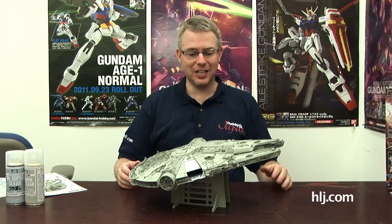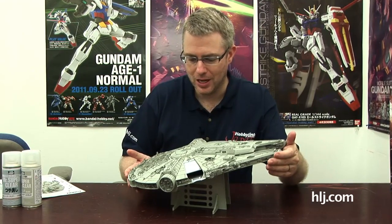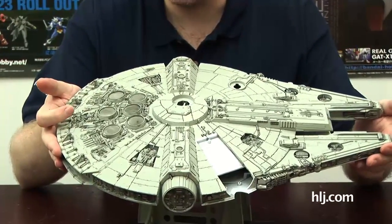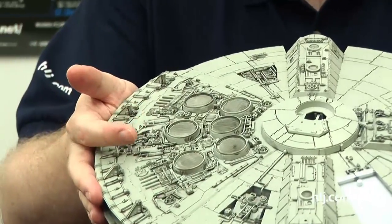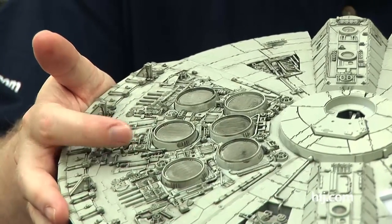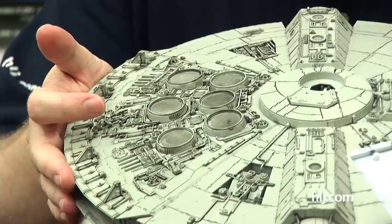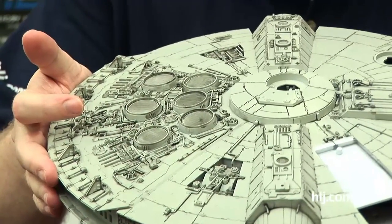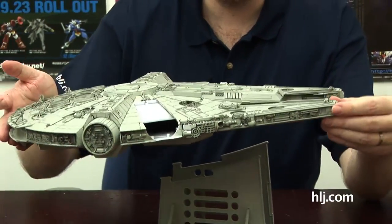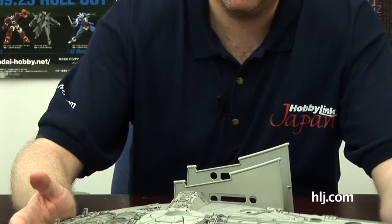I've got to talk about the latest MG, but I know you're itching to talk about your build. So I've basically finished doing the panel lining on the kit. As you can see, it really brings out the detail. I was actually amazed at how many little pieces I'd stuck down, because when you put on that wash it just really brings them out. The hardest thing is once you put on the wash, it's very hard to clean it up. Once it's on, it's on. It gives the Falcon more of a dirty look, which I quite enjoy. I can't imagine Han spending much time cleaning those crevices.